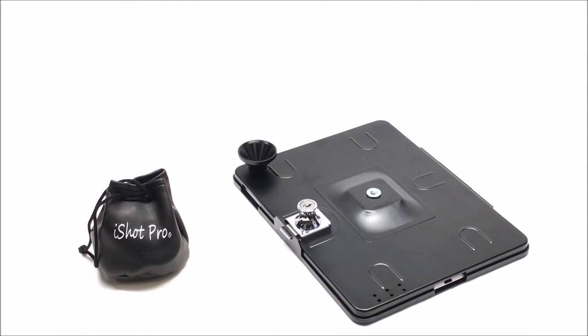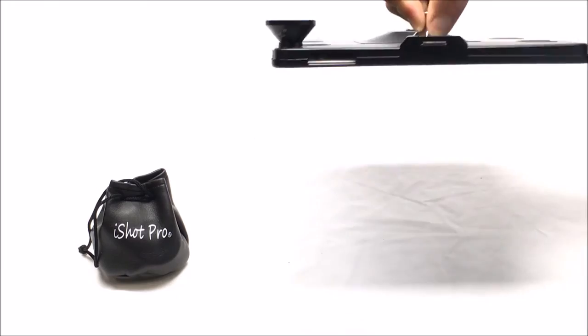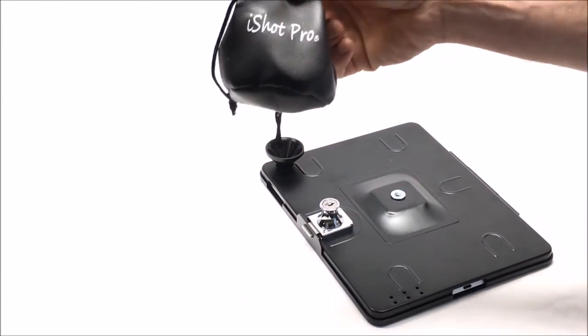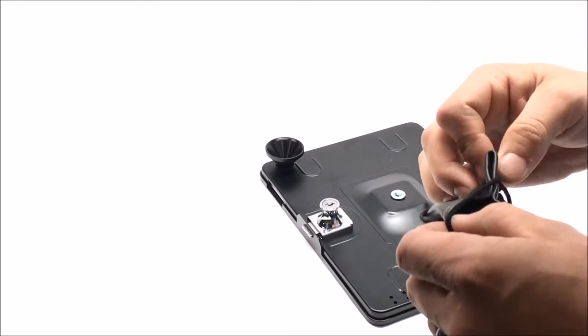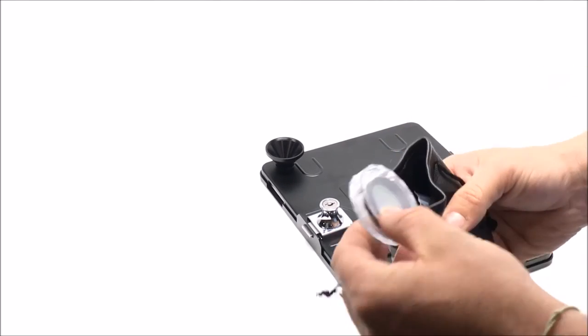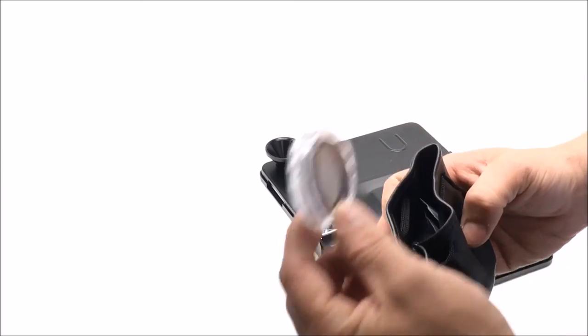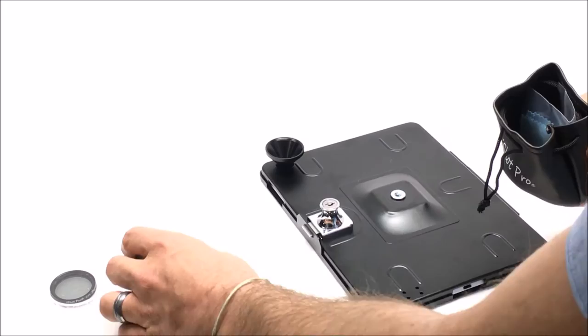Hey, how's it going everybody? Just want to give you a quick tutorial on how to use our G9 Pro filmmaking case with 37 millimeter lenses. When you get the case, the adapter is already on. You'll receive our 37 millimeter kit which includes a wide angle, super wide angle, and macro lens kit, as well as a bonus CPL filter, which I'll explain a little later.